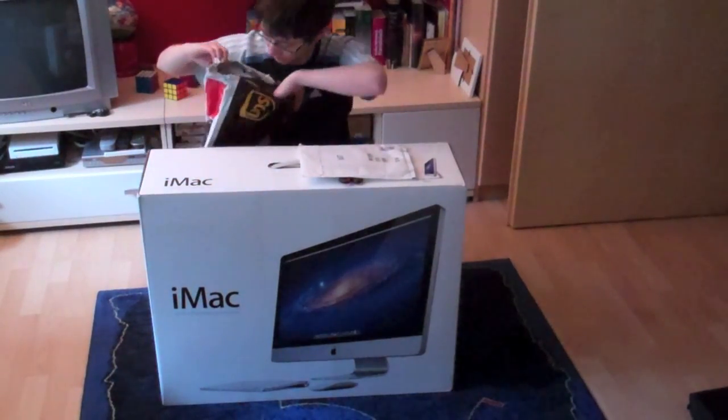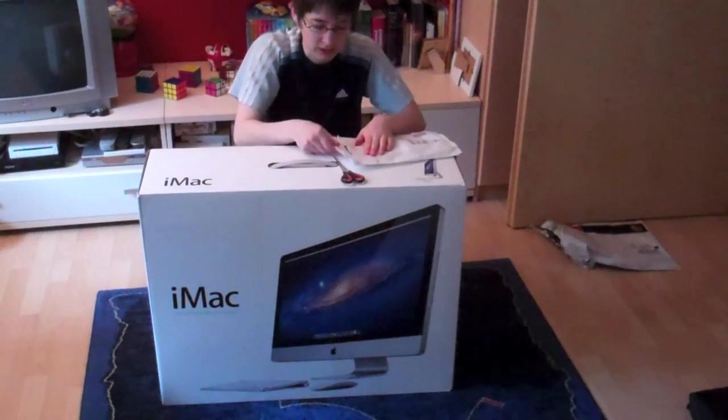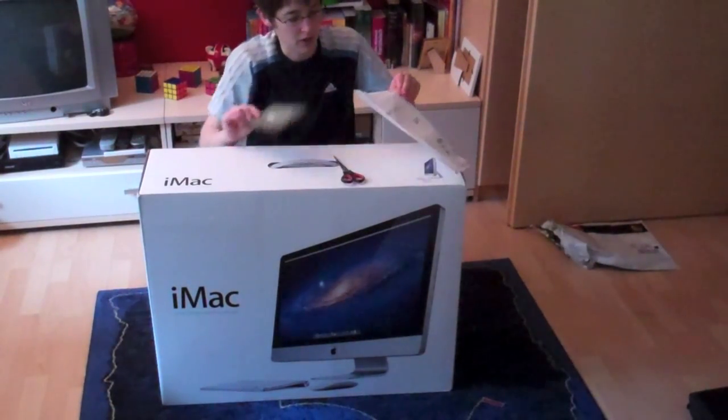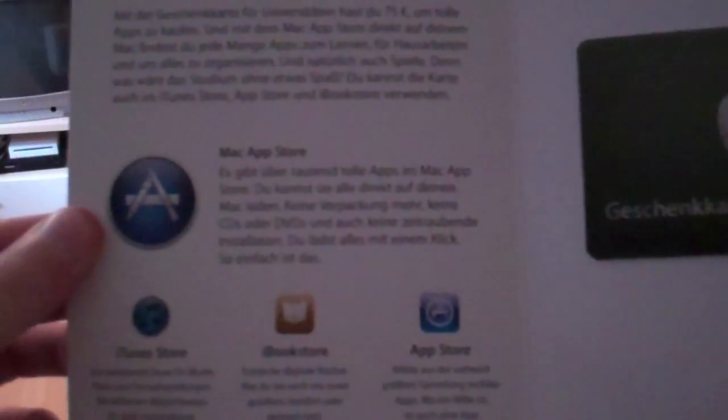So you can see right there it's an envelope that I'm unpacking right now, and there's another envelope in there. Inside it there's a gift card for the iTunes store — it's 75 euros for buying whatever you want in the iTunes store.